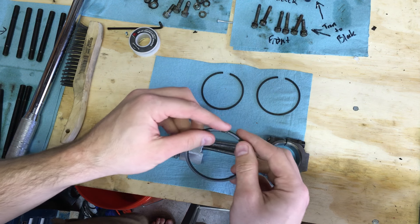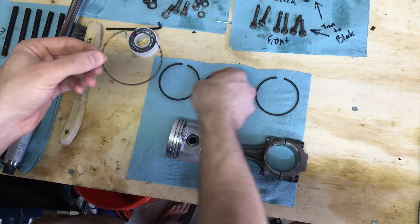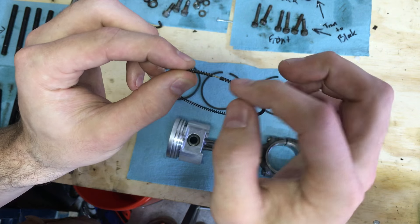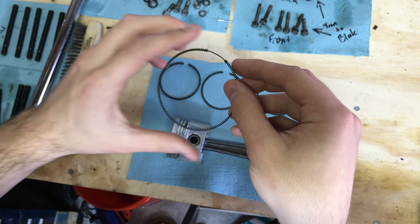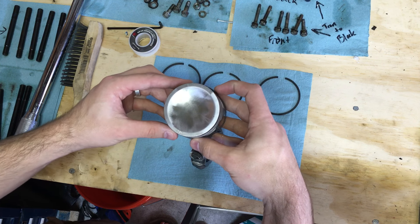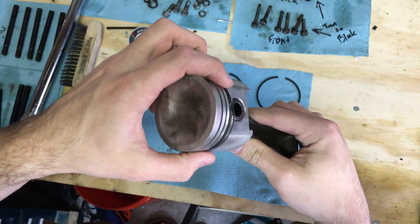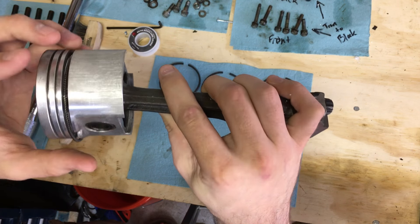Starting with the oil ring, I take the little coiled ring out first and prefer to install it first — I just find it easier. There's a small piece of metal inside the coil that holds it in circular form. I expand it out, place it around the piston, and tighten it into the bottom ring groove. It'll sit a bit loose, which is normal.